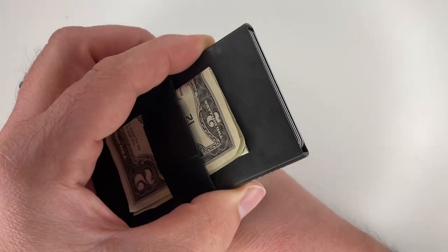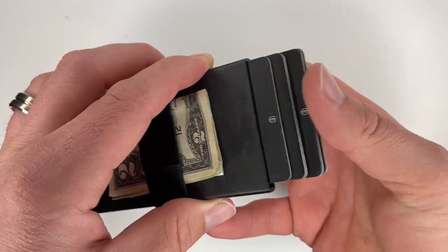Today we are going to be talking about the Extra carbon fiber card holder. This is the carbon fiber version of their aluminum card holder. They are essentially the same thing, however this one is just a different material. So if you are interested in the aluminum version, there's not much difference outside of the materials. With that, let's get right into it.